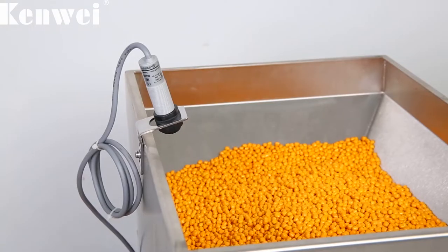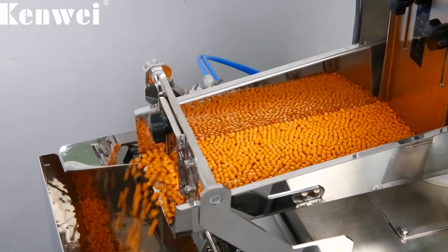Produced with stainless steel food grade material, ensuring food safety and hygiene.